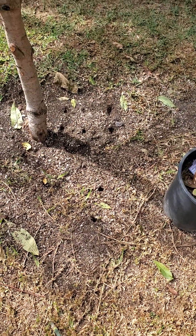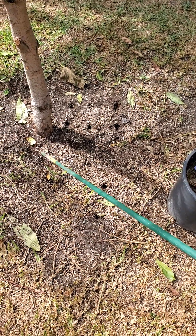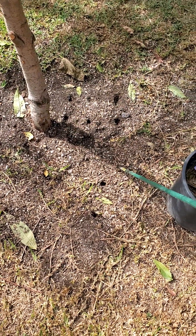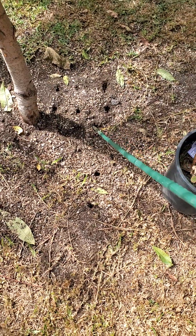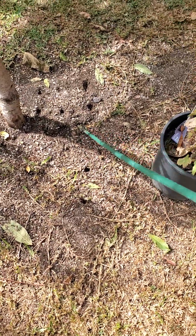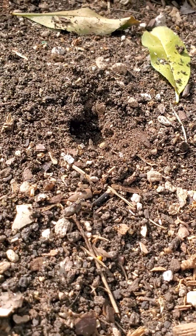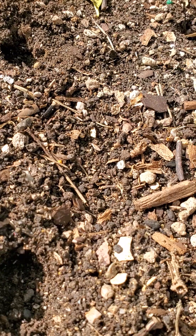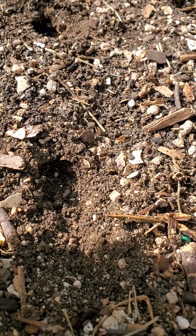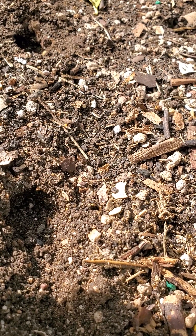Hey everyone, this is a simple soil test that you can do. This is mainly for holding small little trees up, but it might bend or break, but you can do it.